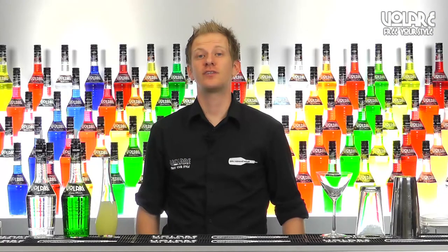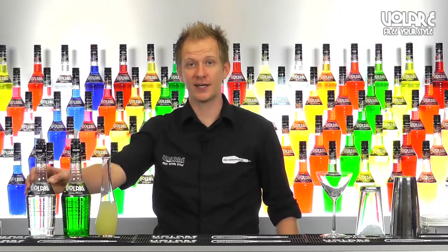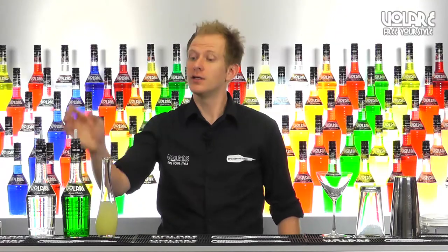The Japanese sleeper is one of the IBA cocktails. To mix it we're going to need some Volare triple sec liqueur, Volare green melon and some lemon juice.